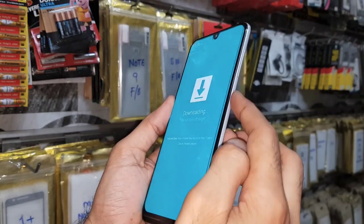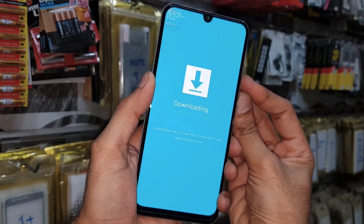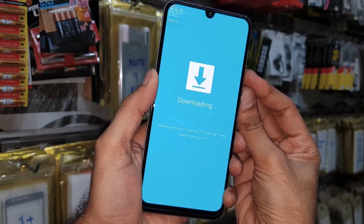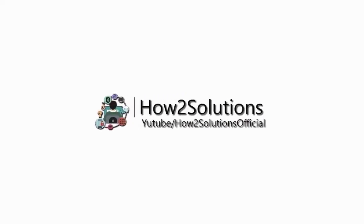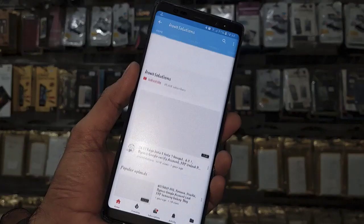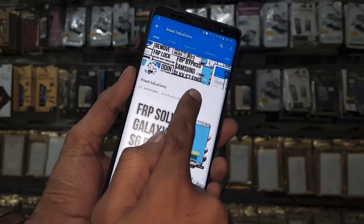Hello guys, in this video I am going to show you how to boot your device into download mode. This is only for the Samsung latest devices, so if you want to boot your device into download mode, keep watching this video. Before you start the process, please subscribe to my channel, press the subscribe button, and also press the bell icon to get my latest video notifications.